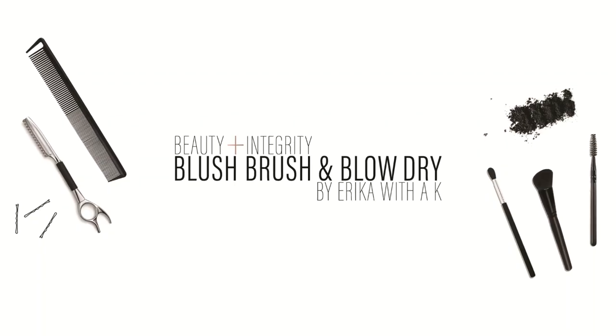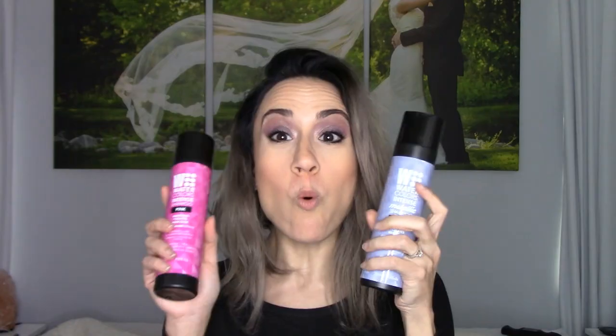Hey guys, Erica with a K here. Today's video is going to be on Watercolor!